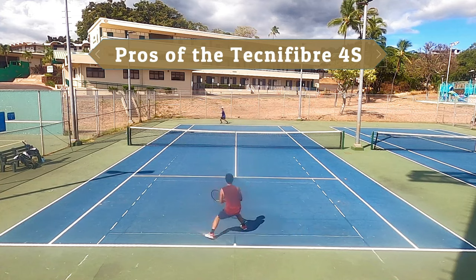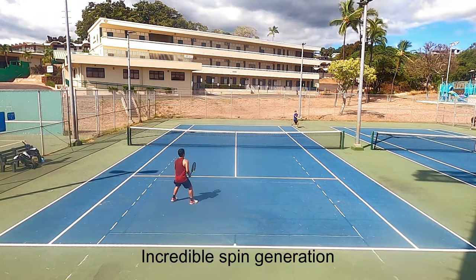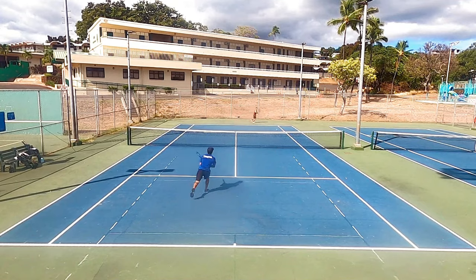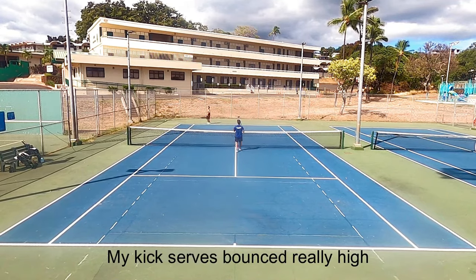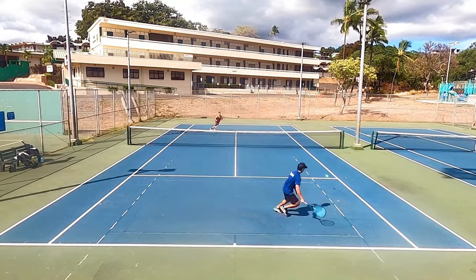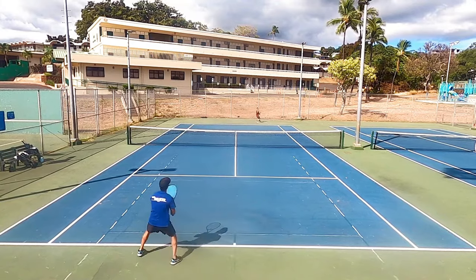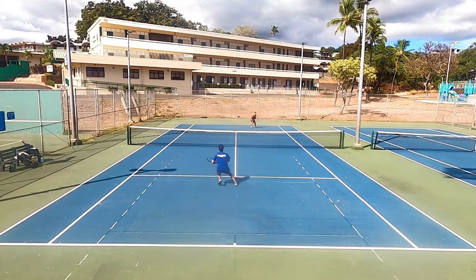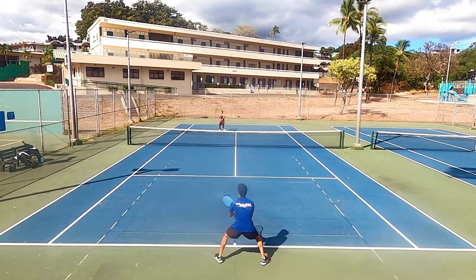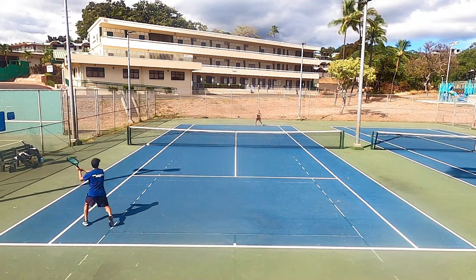Let's start with the pros of the Technifiber 4S. This is a string I've used in the past and I loved it specifically for the spin generation. The 4S gets crazy amounts of spin, and putting it in my Extreme Tour made my kick serves virtually unreturnable. If I made contact cleanly and got good pronation and wrist action, I got the kick serve bouncing so high that my opponents were returning them above their shoulders. Even watching playback of my matches, there was a noticeable amount of mid-air movement on my kick serve. I could really feel the strings displacing and snapping back on serves and aggressive forehand swings. I felt confident swinging big because I knew the spin would bring the ball back down inside the baseline.